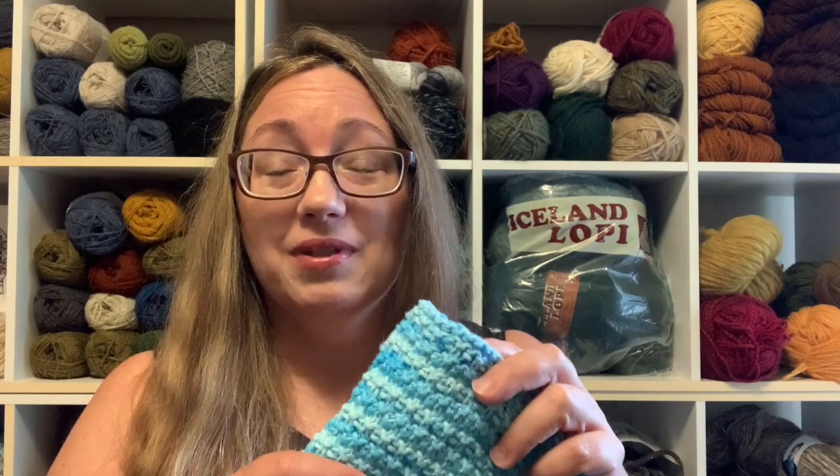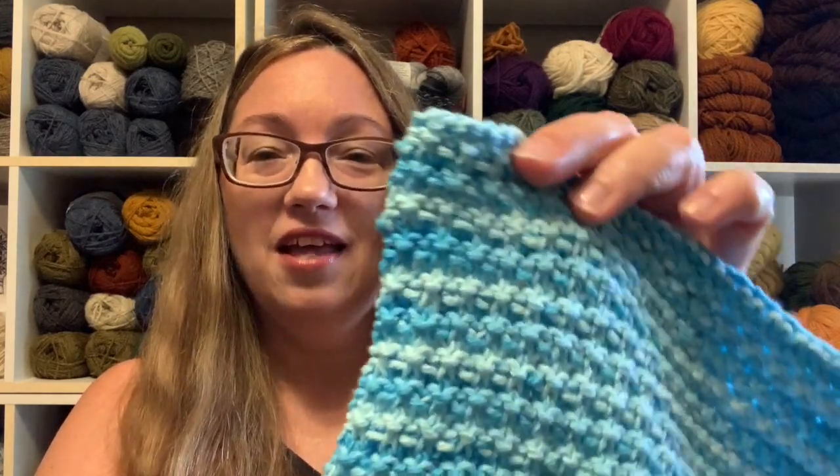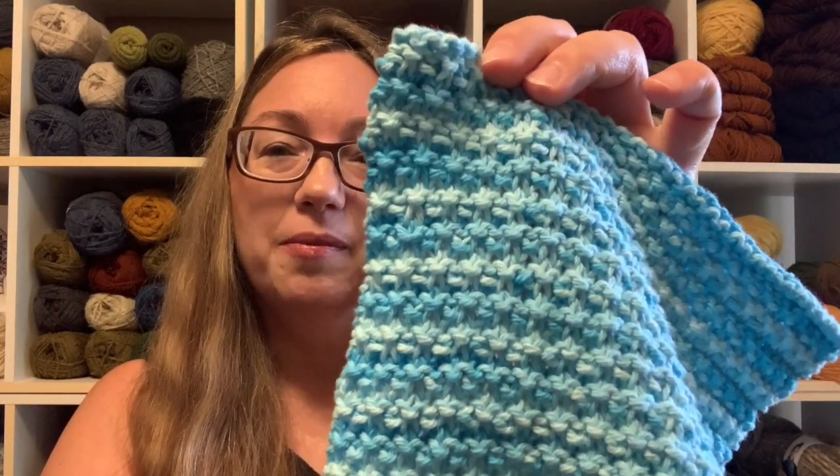I was happy with the stitch pattern — it met all my criteria. I could do it in two sittings, like two evenings, or a little bit in the morning and a little in the afternoon and have it done. It was quick, simple, easy to memorize. I could read my stitches. I didn't have to follow a pattern or check off rows. Almost a win — but then I thought, hmm, do I like my edging?